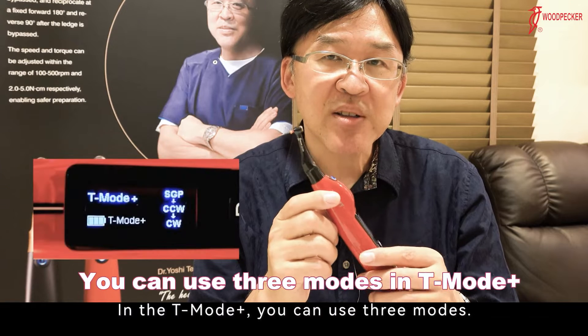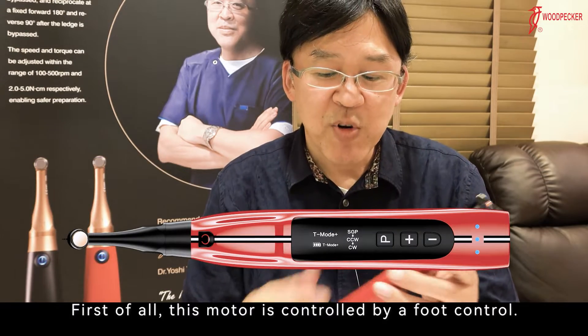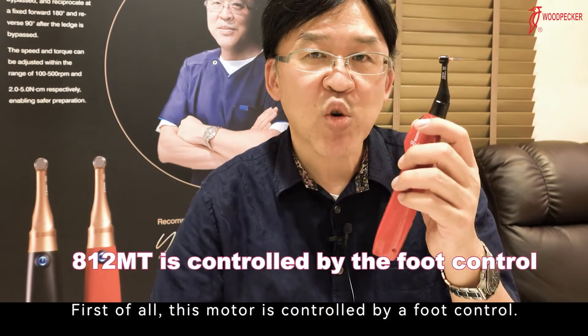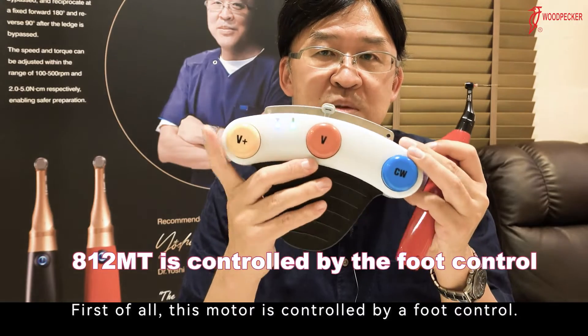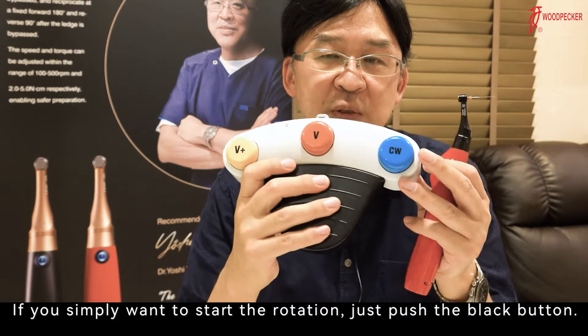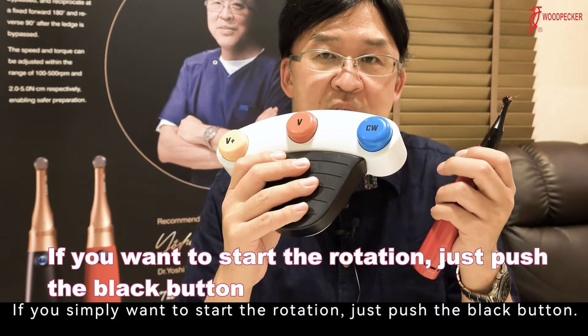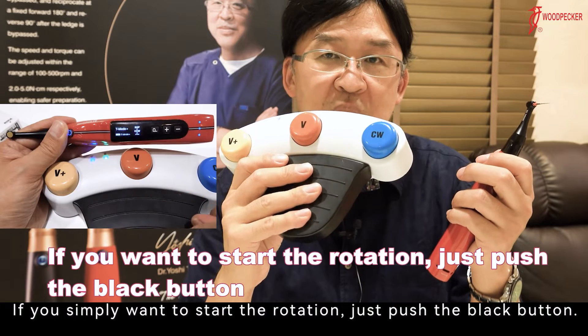In the T-Mode Plus, you can use 3 modes. This motor is controlled by the foot control. There are 4 buttons: black, yellow, red, and blue. If you simply want to start the rotation, just push the black button.